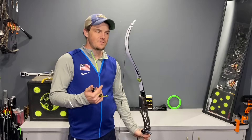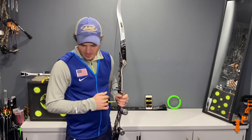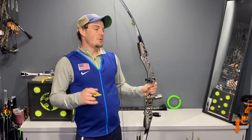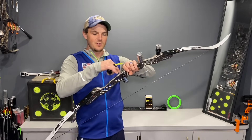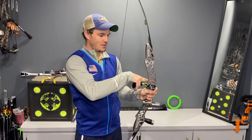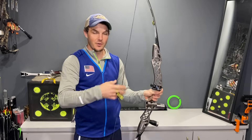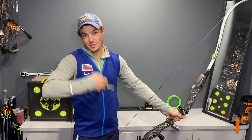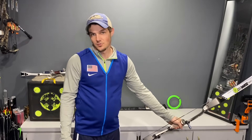If this is too easy for you, what we used to do is put a stretch band around the sight window, wrap it over the bow and around the string — holding onto it much like an arrow does at the nocking point. That gives you an extra 10 pounds of draw weight.